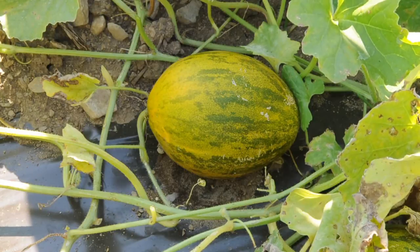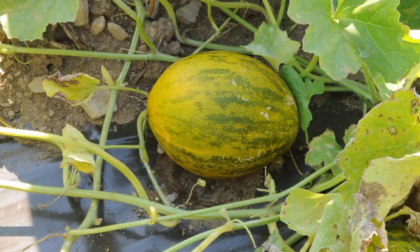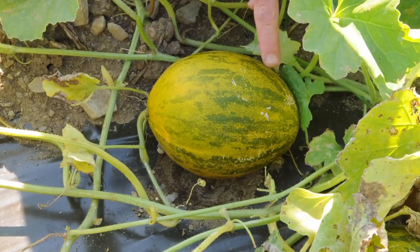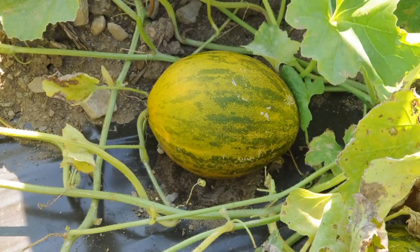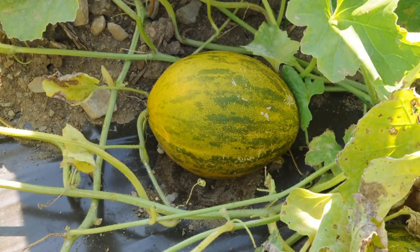Lampkin is a Peel de Sapo melon, and when it's getting close to being ripe, the background color will go from green to yellow, like in this example. Then you have two choices for how you want to harvest it: you can cut it from the vine, or you can wait a couple of extra days and it'll slip from the vine.